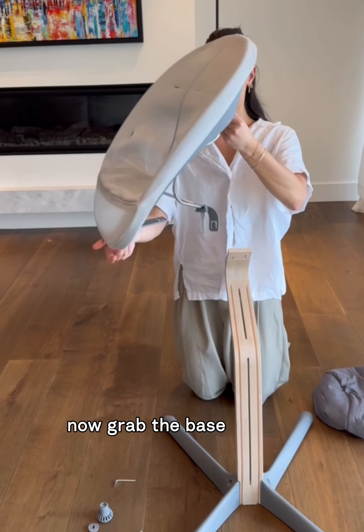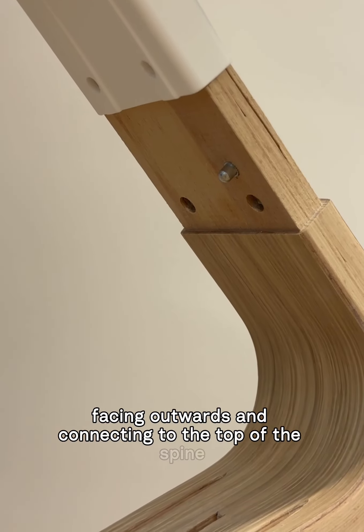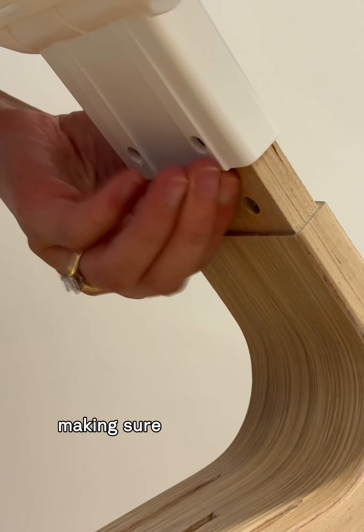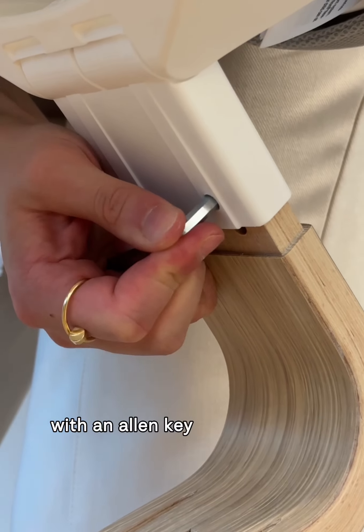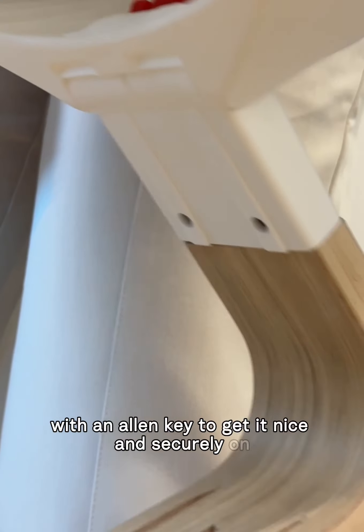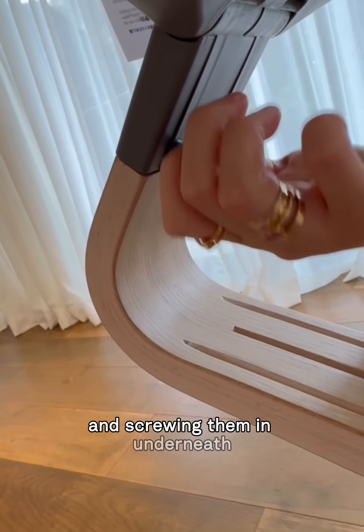Now grab the base of your newborn set facing outwards and connecting to the top of the spine. When connecting, make sure you push in this little button not once but twice with an allen key to get it nice and securely on, followed by getting your loctite screws and screwing them in underneath as well.